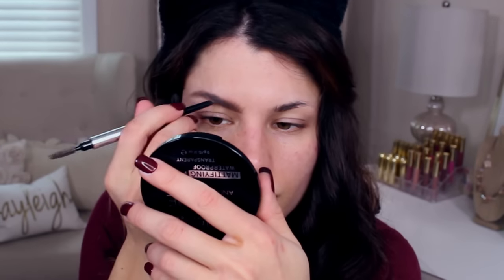I just want to get a general shape first before I continue on with the rest of my makeup. Next, I'm working on my eye area with the Stay Don't Stray Primer from Benefit so that my eyeshadows last through the night.